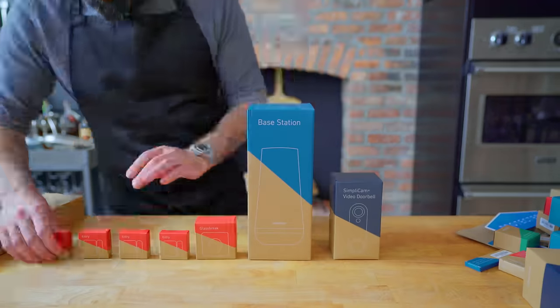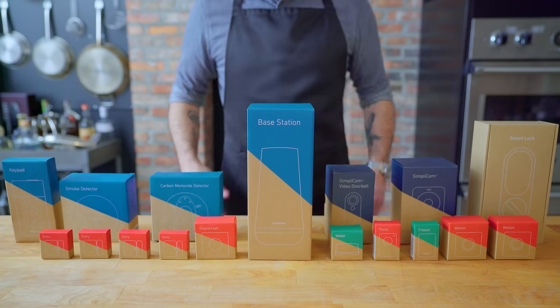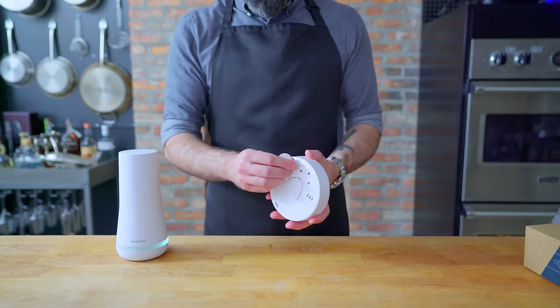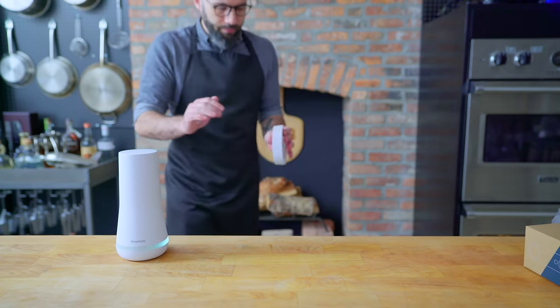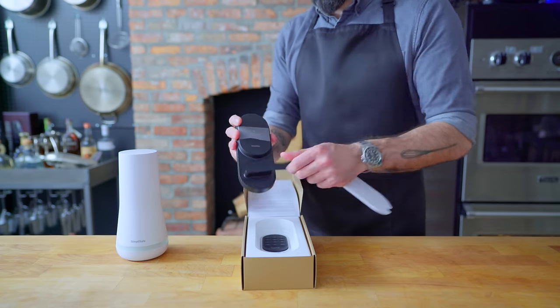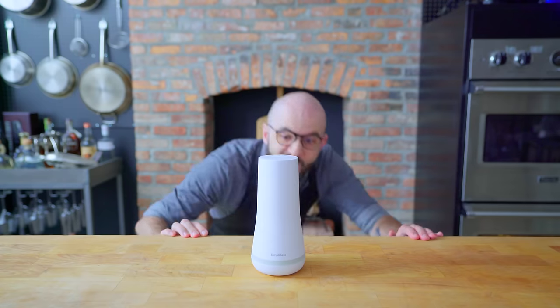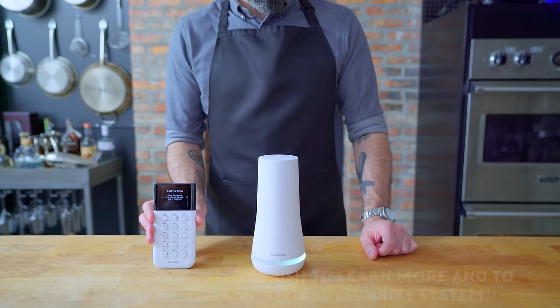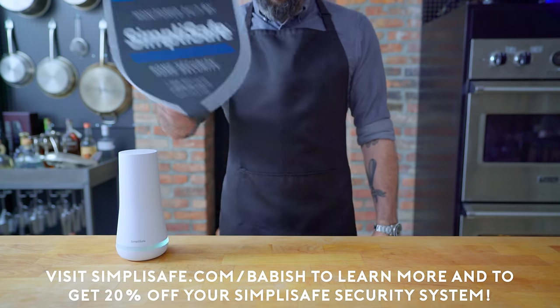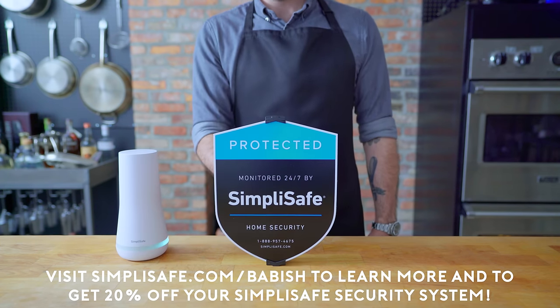Thanks again to SimpliSafe for sponsoring this episode. It really is that easy to set up — I got mine up and running in under an hour. I have wireless cameras, sensors on the windows and doors, plus a carbon monoxide detector. There's never a long-term contract, and monitoring costs less than one dollar per day. A SimpliSafe system would also make a great Father's Day gift. Save 20% when you sign up for an interactive monitoring plan and get your first month free. Visit simplisafe.com/babish to learn more.